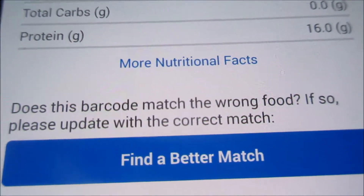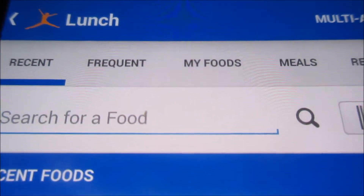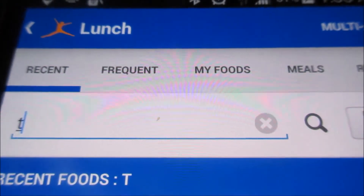Fats, sodium, carbs, protein, sugar. So it's a good way to help you watch these things if you need to do that.